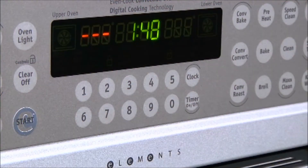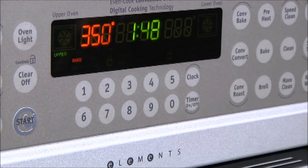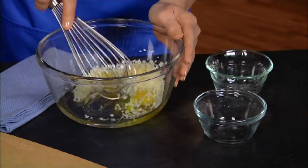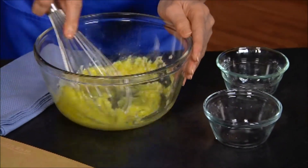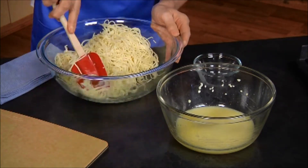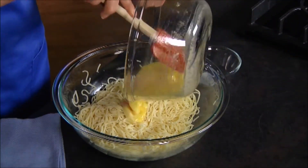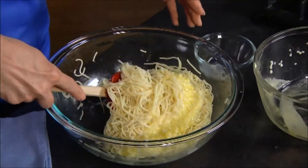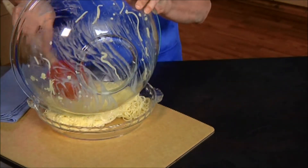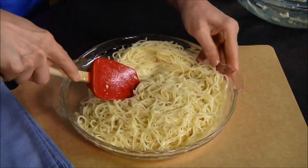Start by cooking six ounces of angel hair pasta. While the pasta cooks, preheat the oven to 350 degrees. Whisk together two eggs and one-third cup grated parmesan cheese. Place the drained hot pasta in a large bowl, toss in two tablespoons of butter, and now add the egg mixture. Transfer the pasta mixture to a lightly greased pie plate and form the crust. I like to use a spoon spatula because it helps spread everything out evenly.